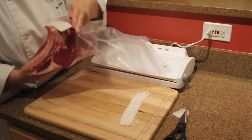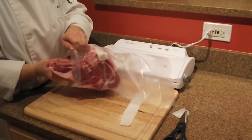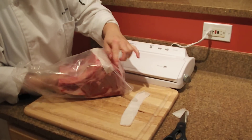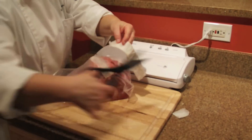Take this roast and squeeze it into the bag, pressing the round soft end into the end of the bag first, so that when we're pulling a vacuum we don't have the bag pulling on any of the bone tips.